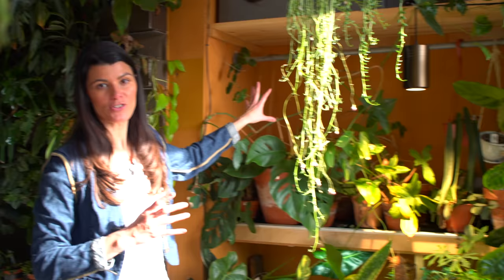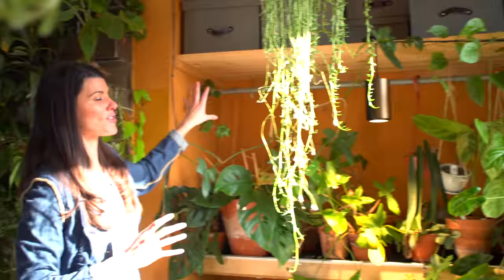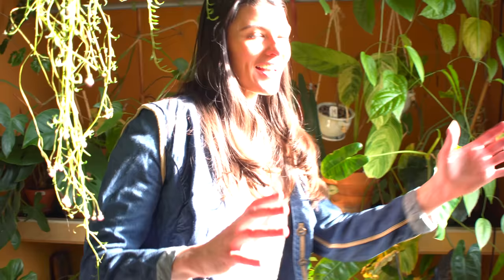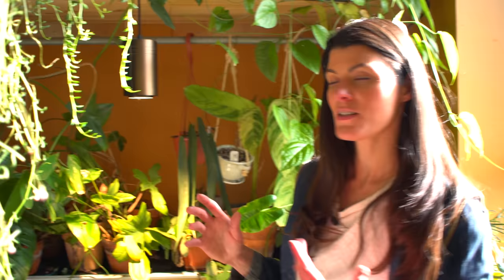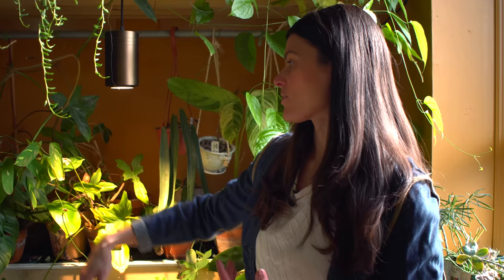I wouldn't necessarily recommend getting rid of all of your wardrobe, but that is partially what I did for this area because there's so much light coming in. This is a closet area that I decided to turn into a growing space. You could use clothing rods — same principle — to hang plants off of them and twine plants along them as well. I get a flood of light here from my southwest-facing windows, and especially during winter months the light goes deeper into the room. So these plants, in addition to some grow lights, get a lot of light — sometimes even a little too much, and they could become chlorotic if there's too much light.